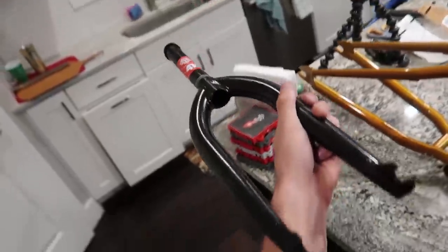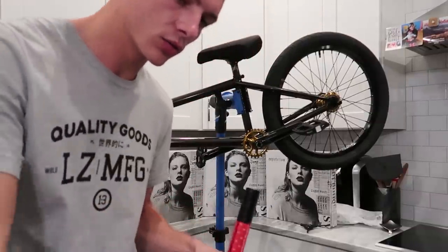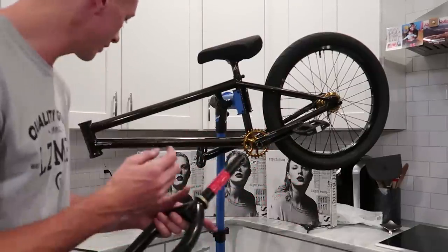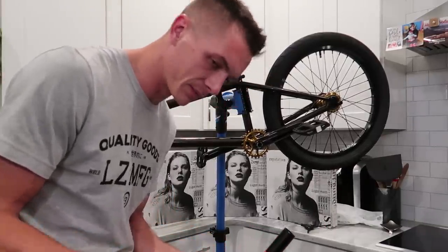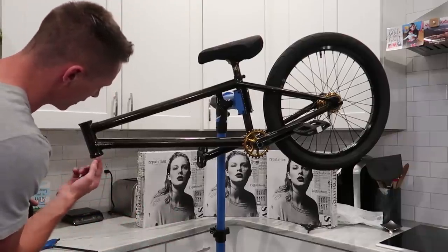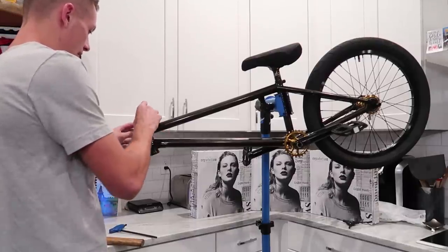These are Odyssey R25 forks — would have been funny to do R32 forks but I like a little bit steeper just for nose manual stuff. This is where it starts to get exciting and look like an actual bike. I'm pretty tired right now if you guys can tell — my energy is slightly just declining through the video. It's approaching 1 AM but I'm very very excited to build this bike. One of the reasons why I'm building a new bike — I just don't have the best memories associated with my last bike.